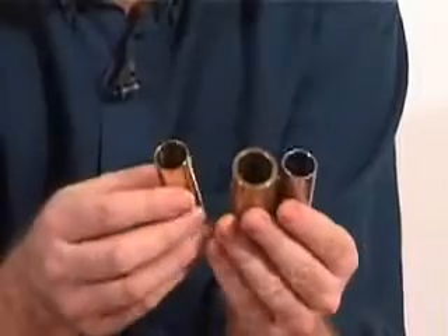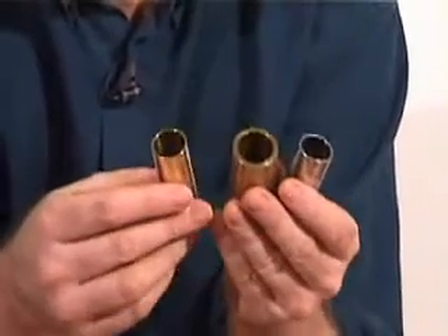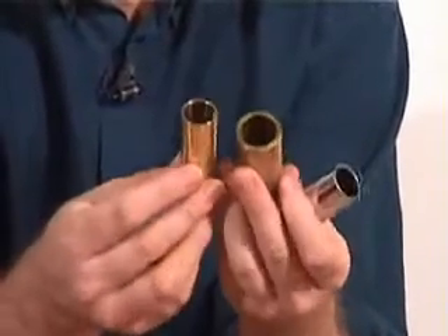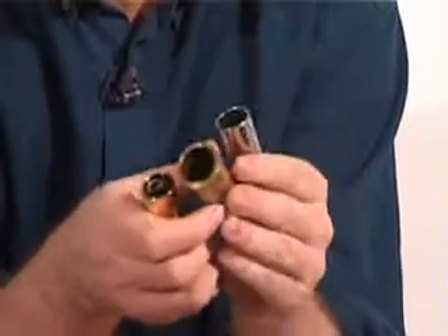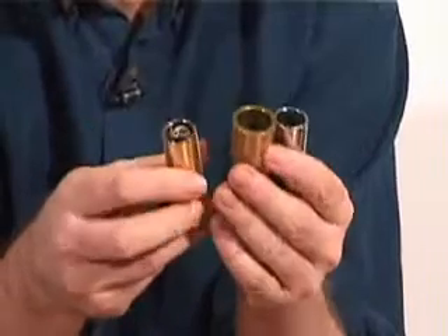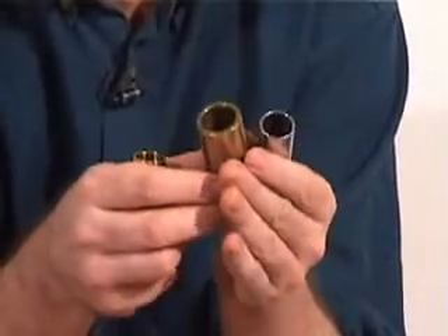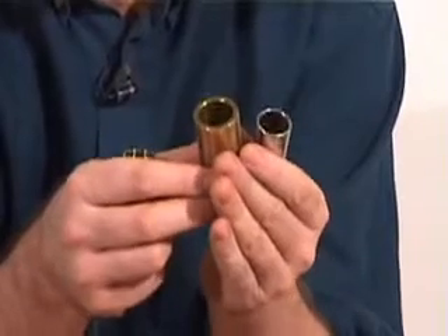The first thing we need to know is the slide itself — what type should you use, how big should it be. Here are some examples of slides you may want to consider using. These are two brass slides, and the silver one is a metal slide. I have a personal preference for a brass slide, particularly a thick brass slide, because of the quality of tone it produces.